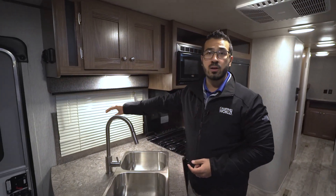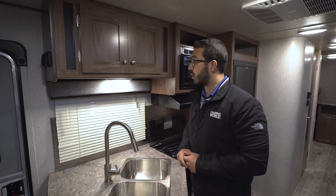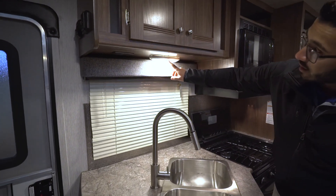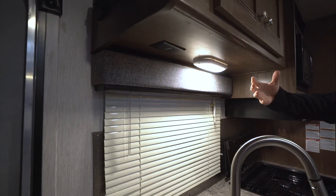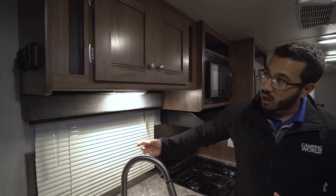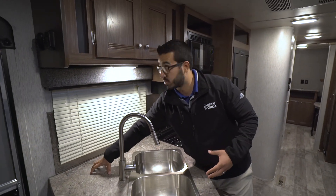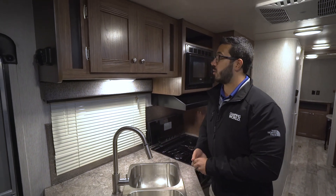You have a window right here so you get some natural light coming in during the day, and it also gives you a nice view out to the campsite. There's an LED light up top to keep it nice and bright, and then an electrical outlet right next to that. I like the placement here because this is probably where you'd put your coffee maker, blender, or toaster — you can plug it in right there when you need it.